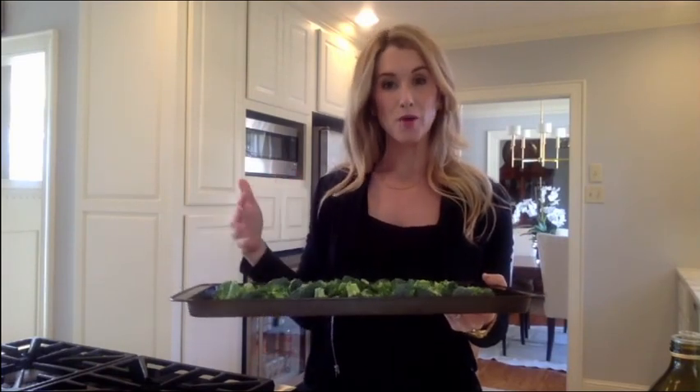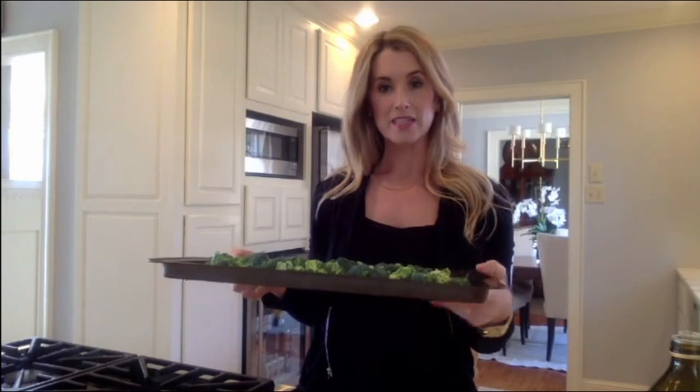We've tossed everything around and it's coated and spread out evenly on the baking sheet. I'm going to toss it in the oven for about 15 minutes. We'll stir it probably once throughout the cooking time — watch it to make sure nothing's getting too brown, because you don't want to kill the nutrients in your vegetables. Set the timer for about 15 minutes and stir once throughout.